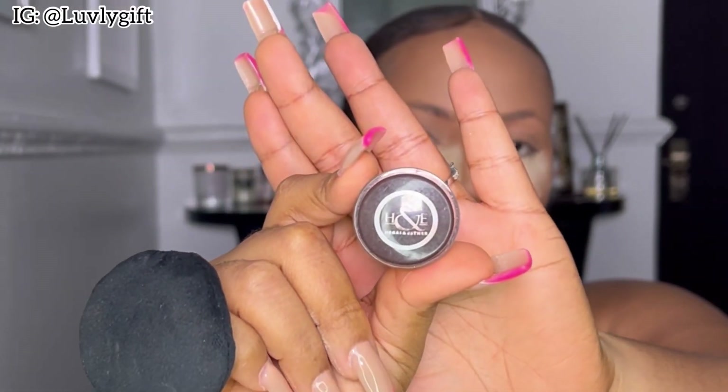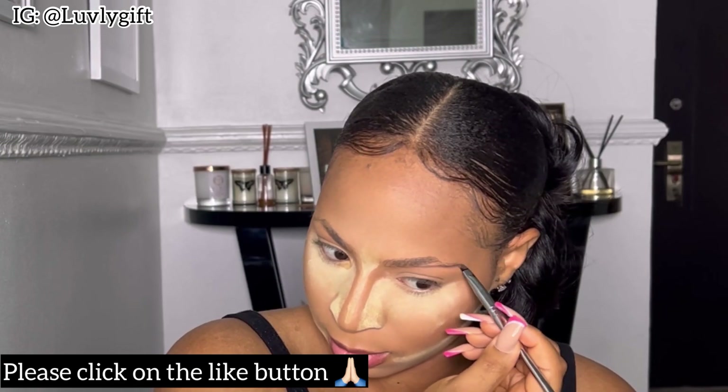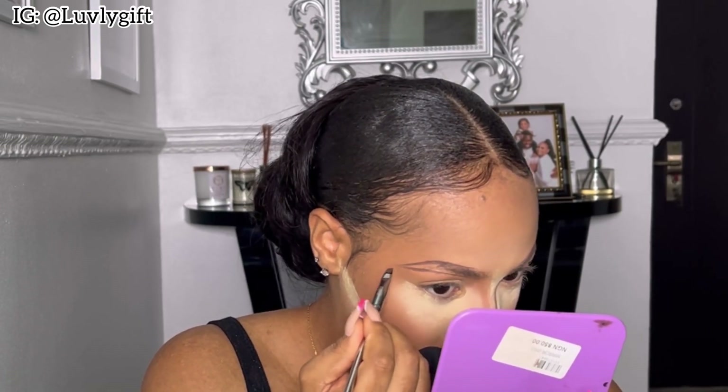Now we're moving over to brows, which is the most exciting part. I'm using a brow gel from Hegia and Esther, taking my time to get the shape right. Maybe in my next tutorial I'll draw my brows using the Davis pencil, but for this video I used the brow gel. I also went in with my Davis pencil to fill the inner corners — I love how these brows turned out.